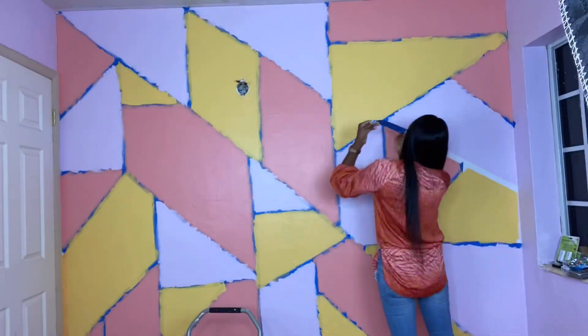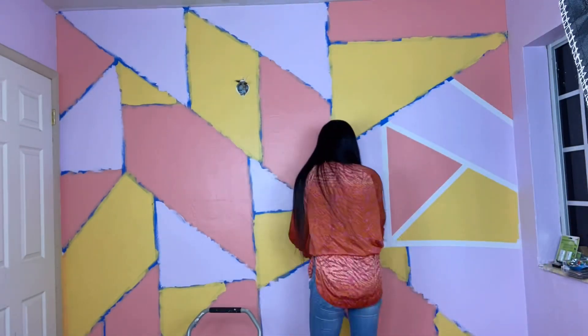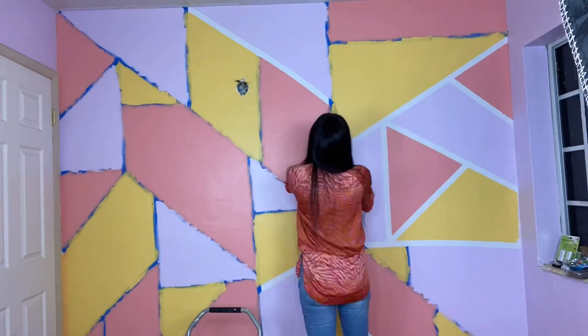Now it's time for the fun part — we're going to remove the tape and see the final piece. I can't wait, I am super excited! It looks so cute.